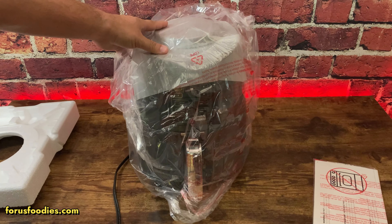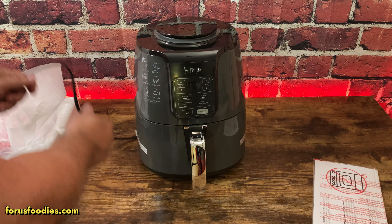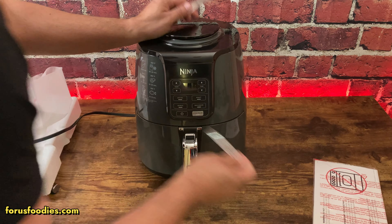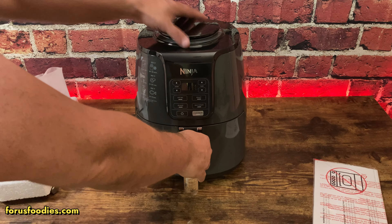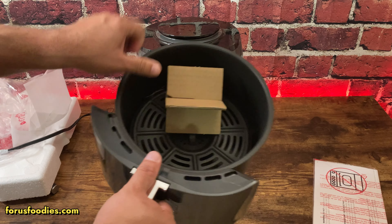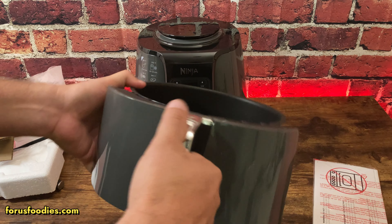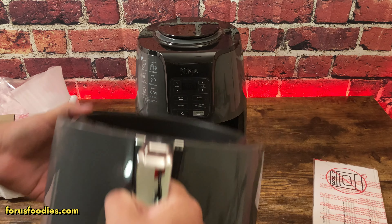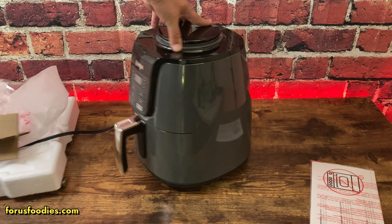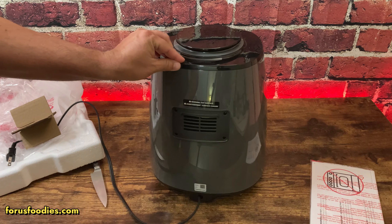It comes out like this. The thing's ready to go — it's got a little tape on the sides. Here's a little tray inside, the handle, and everything else goes right back in. That's the front, that's the side, and there's the back.